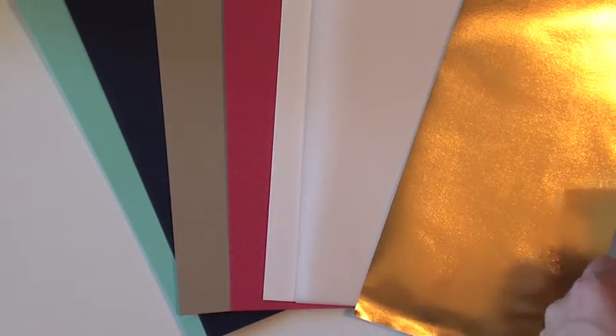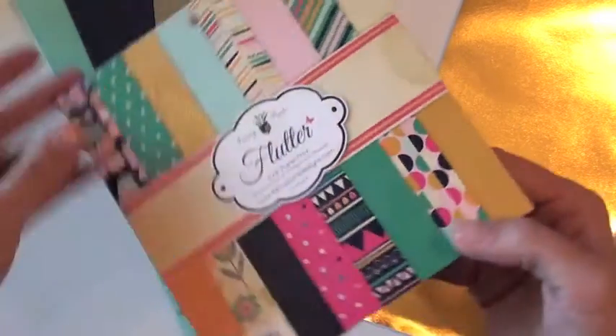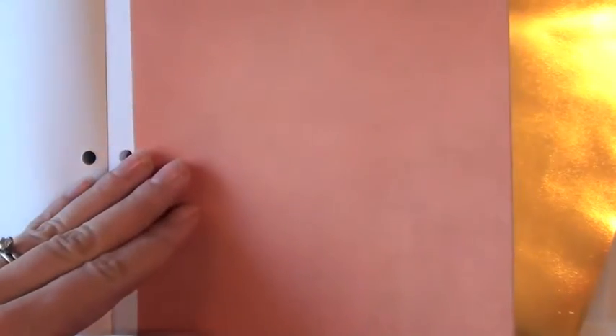You also get the 6x6 paper pad from Fancy Pants and the flutter collection. I flipped through this and the paper in this is super thick and nice and it has a little texture to it. So I'll just flip through some of these papers. So that is craft with chevron — I love it. Of course my favorite color, that mint color, I love it. So a good mix of solids and pattern paper in this 6x6 paper pad, really great to make some cards with.